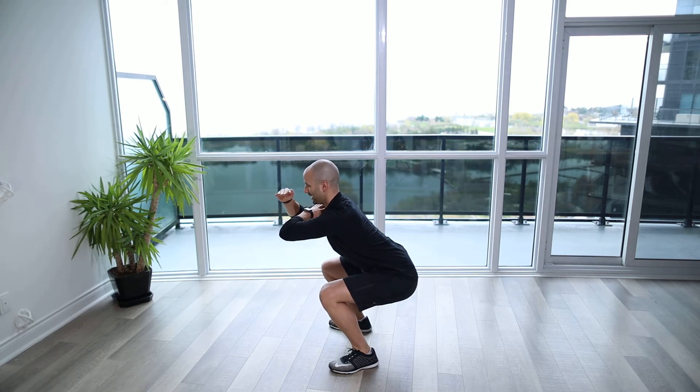We're going to keep a nice tall position with the gaze just straight forward and down just slightly, keeping it in line with our torso, and we're going to hold that position for the required amount of time.